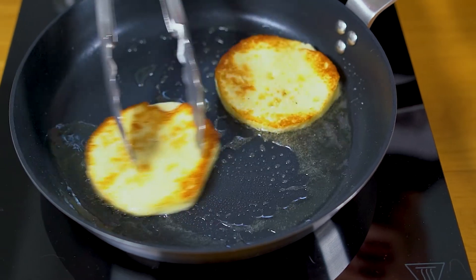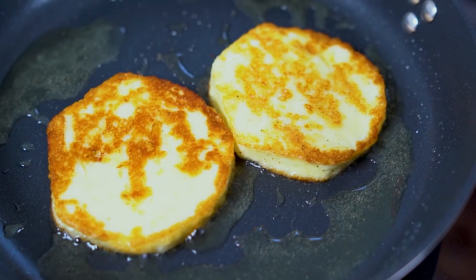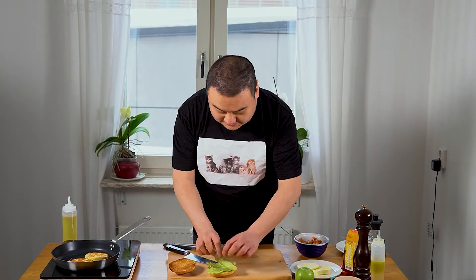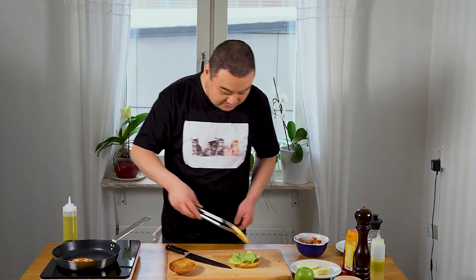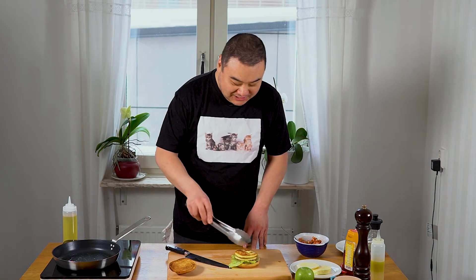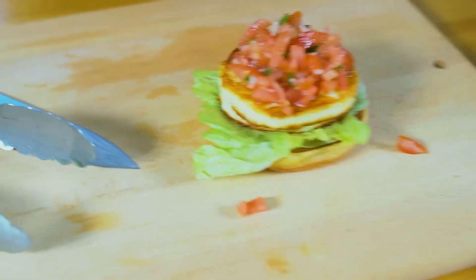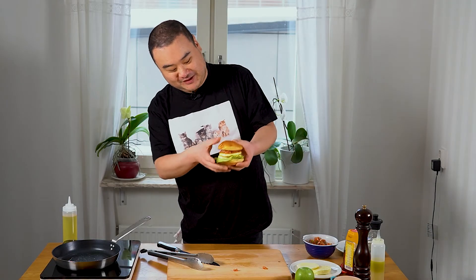Golden brown and delicious! I'm just gonna let them heat through on residual heat. I'm gonna start with some iceberg lettuce on the bun, and then we are going to put two of these beautiful slices on. Then we're gonna get some tomato relish on there. Done! So this is a brioche burger with double halloumi, tomato relish and iceberg lettuce. Delicious!